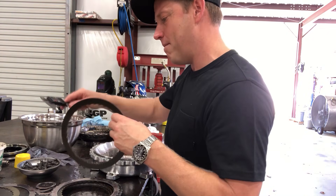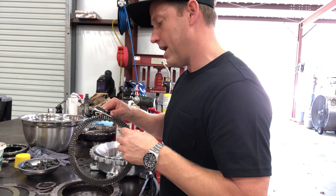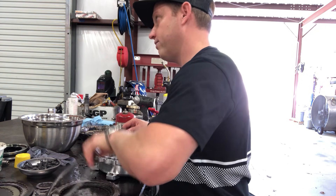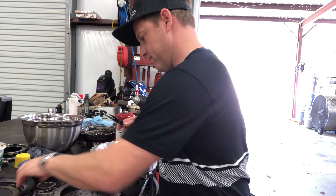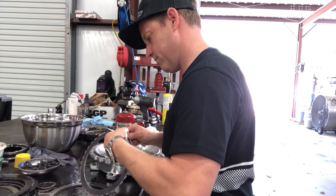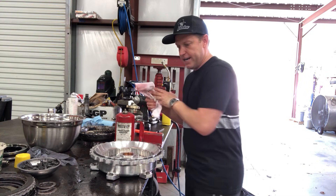I'll just run these through for now, but if this were a customer's torque converter I would clean everything perfectly, measure it on a surface plate, and measure with a mic in multiple places. Visually the pack looks perfect — 69 thou — so we're good. Pack's in pretty good shape.